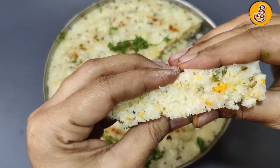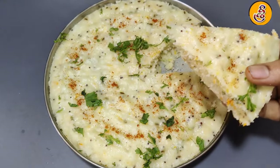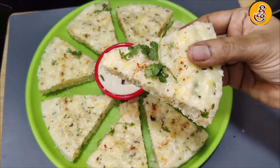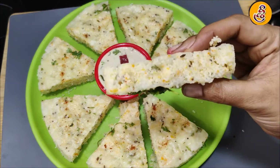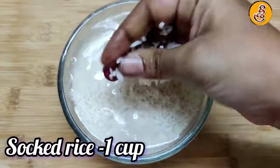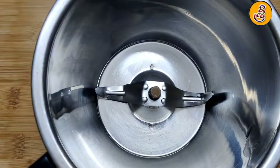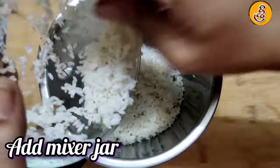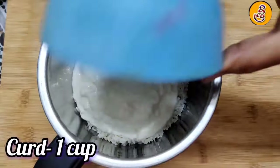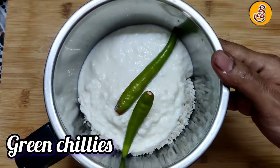This recipe is made in a cup of rice. We will use a normal rice or ration rice. We will use the mix jar to make water. Then we will add a cup of rice.